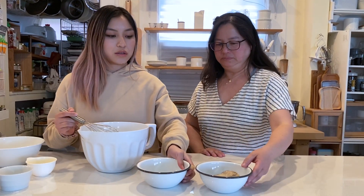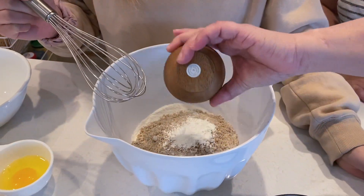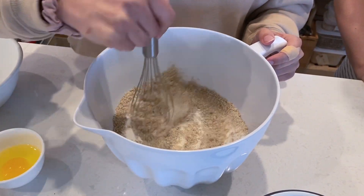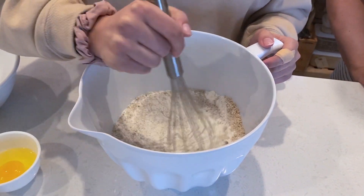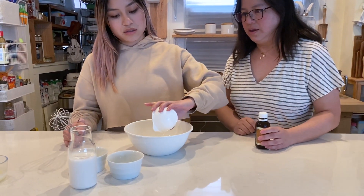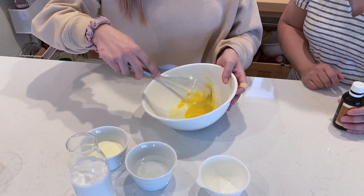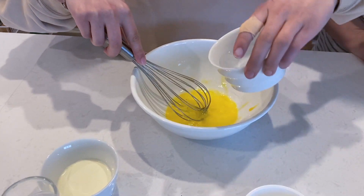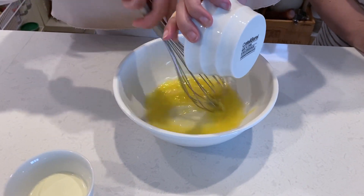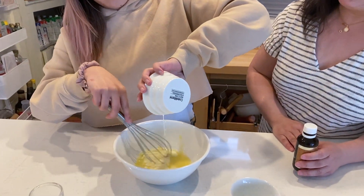We're just going to mix everything together, and now we're going to mix all the wet ingredients together. It doesn't really matter what order you do it in — it's just mixing everything together.